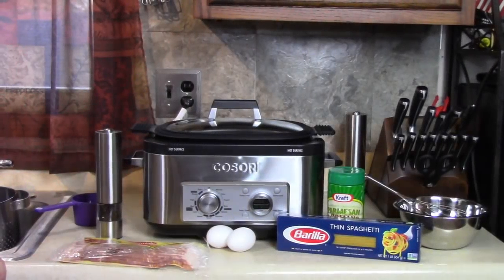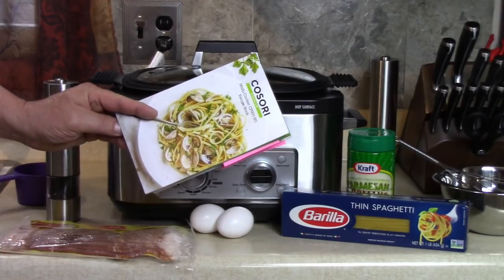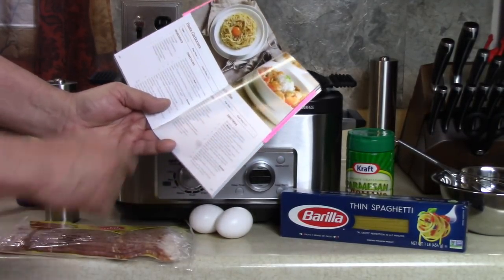I have my new Kosori multi-cooker, and I'm going to use the recipe book that came with this. Today I'm going to make pasta carbonara.